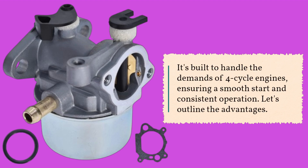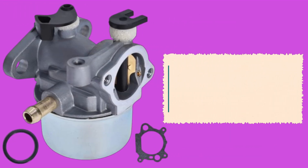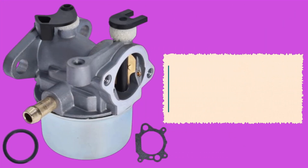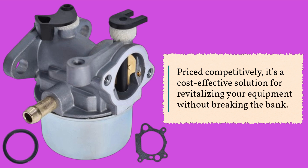Not only does the Timuan R799866 Carburetor offer reliability and ease of installation, but it also comes at an affordable price point. Priced competitively, it's a cost-effective solution for revitalizing your equipment without breaking the bank.